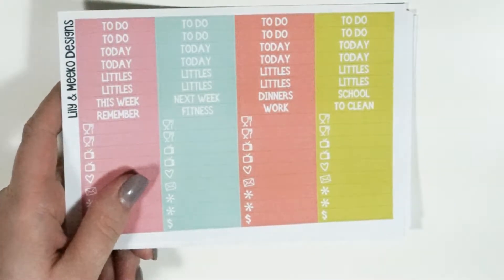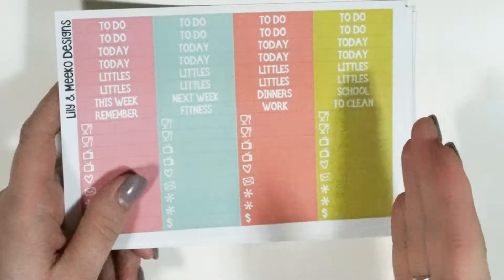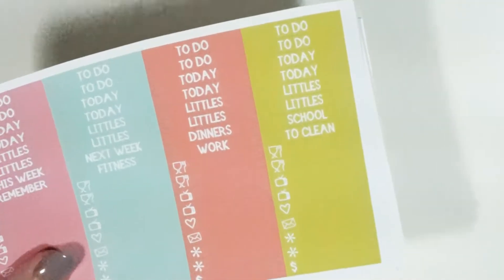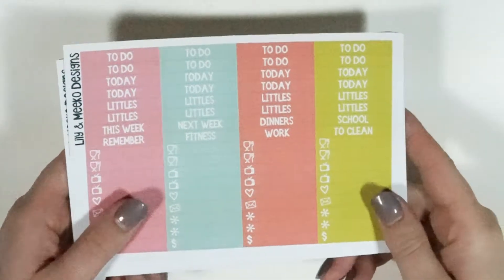The deluxe kit is currently $18.95 for matte and $20.95 for glossy. If you want to get the mini kit — and I'll be honest, there are a lot of stickers here, more than you can use in one week, so you're going to have a lot of extras. I'm still trying to find a better zoom on the camera.